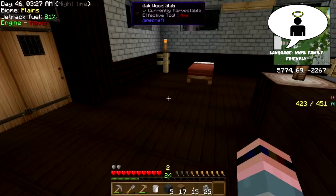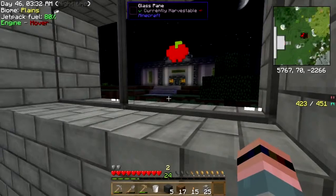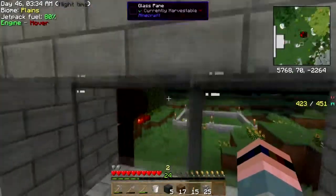Hey folks, welcome back to Culinary Quest. If you look outside, it's actually dark.